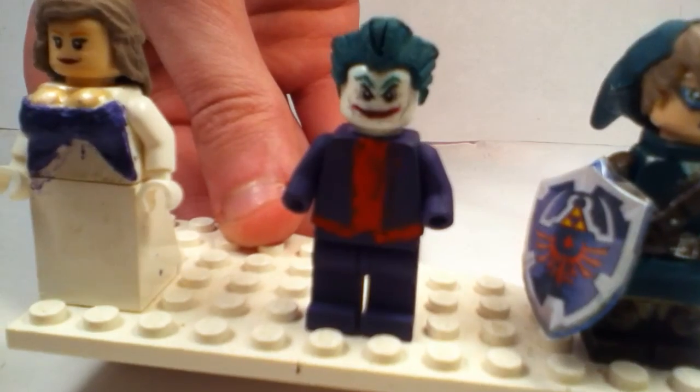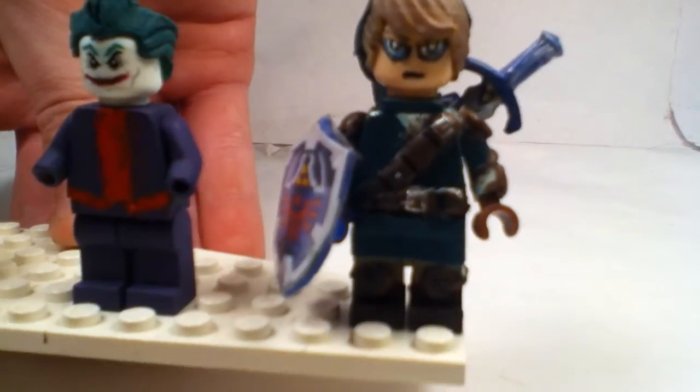Here's my custom Joker minifigure that I'm working on, and my Link that I'm finished with. If you guys can see that in better detail, I'm gonna get my hand in front of there.